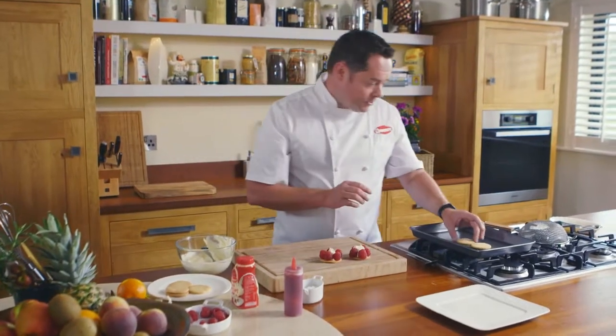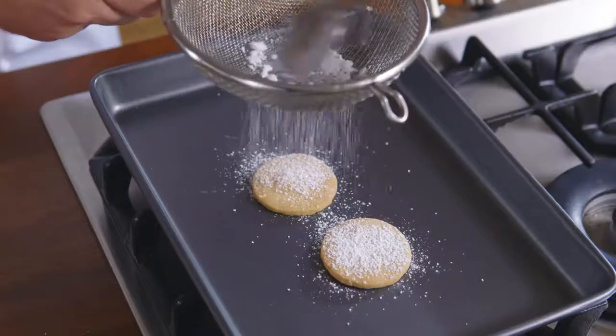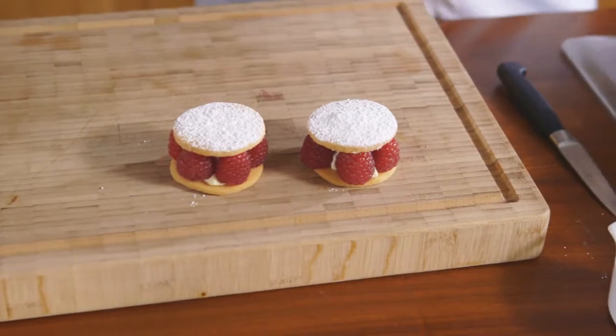Next I'm going to do the top of the shortcake — just dust it with some icing sugar and then place these on top. How good does that look?